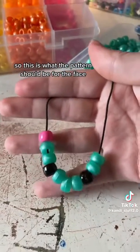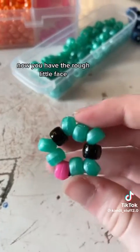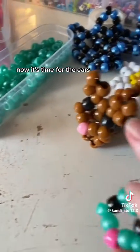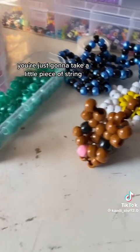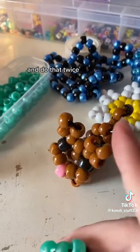This is what the pattern should be for the face, and you're just going to tie it off. Now that you have the rough little face, it's time for the ears. For the ears, you're just going to take a little piece of string, put 3 beads on the string, and then tie it off, and do that twice.